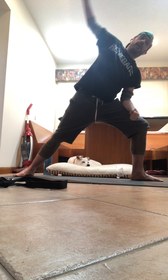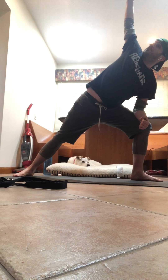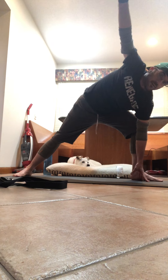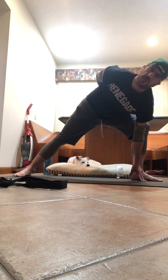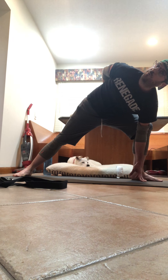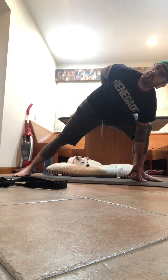Right hand to right knee, left hand to the sky — extended side angle. Maybe you want to look up at that hand, or down at your foot, whatever is easier for you. Maybe you want to drop that left hand to inside of your foot — option for bind or a half bind. Take that right hand, roll it down the small of your back, open up that shoulder. Inhale it in, exhale out — three breaths. Come back up, warrior two.